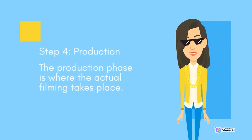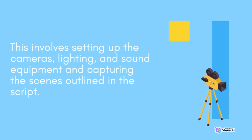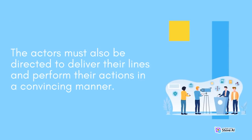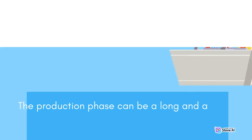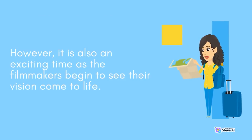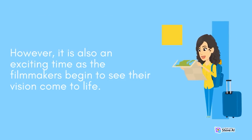Step 4 is production, where the actual filming takes place. This involves setting up cameras, lighting, and sound equipment and capturing the scenes outlined in the script. The actors must be directed to deliver their lines convincingly. The production phase can be a long and arduous process, especially if the movie involves complex special effects, but it is also an exciting time as the filmmakers begin to see their vision come to life.